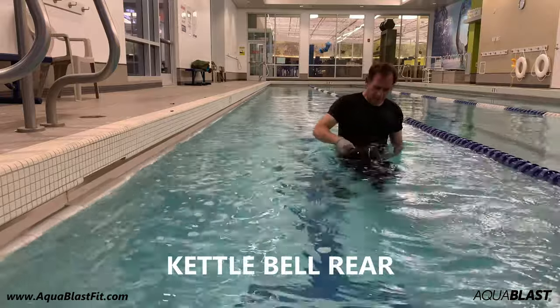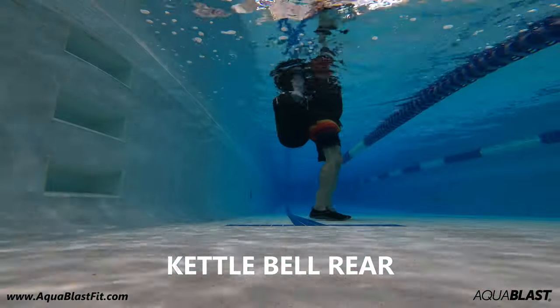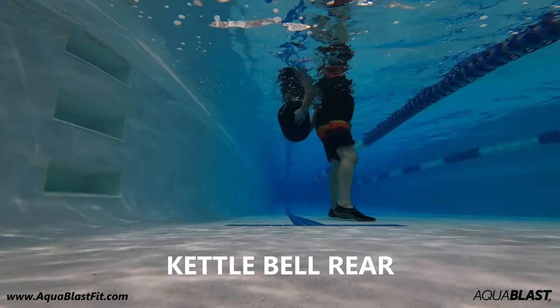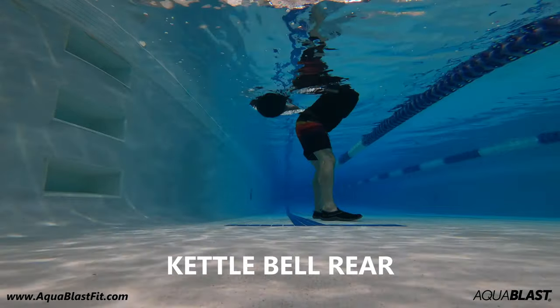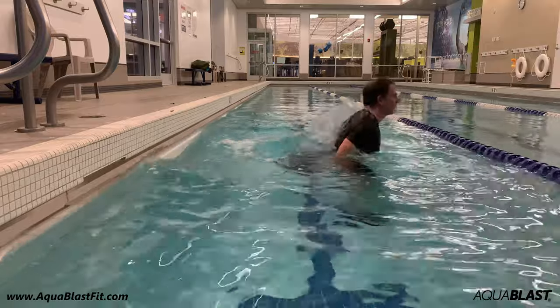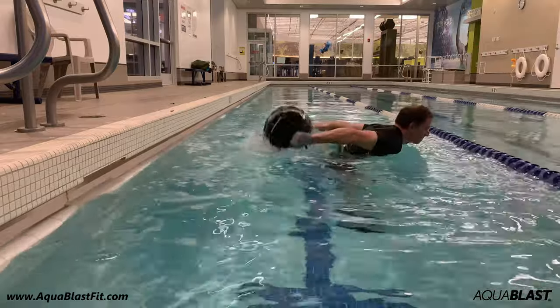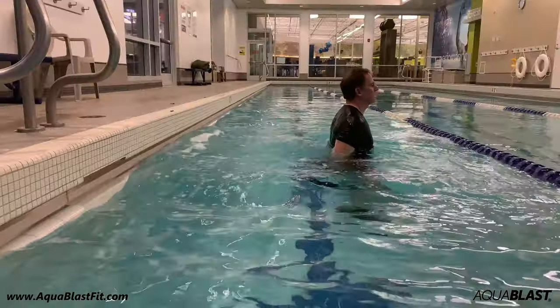Next up, the Kettlebell Rear. Place the bag behind your back — it's a little awkward to get it into this position. Hold the upper and lower handles and lean forward, keeping your heels planted on the pool floor. Lift the bag partially out of the water and allow the bag's buoyancy to help it spring up to the surface.